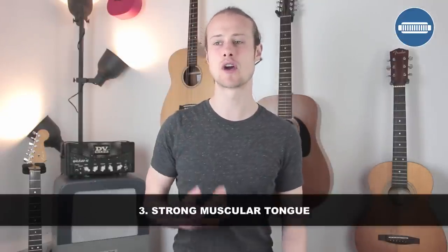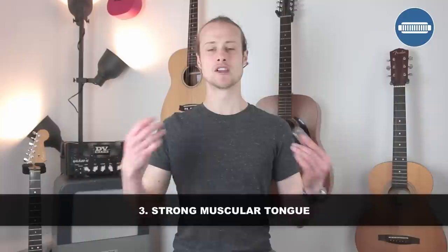Tip number three is having a strong muscular tongue. You're probably realizing that you need to move your tongue, and you might be flapping your tongue around in your mouth and getting a bit frustrated. That's not what we want. We want a slow, strong, tense tongue pulling back. That's something really important to think about — slow, strong movement.